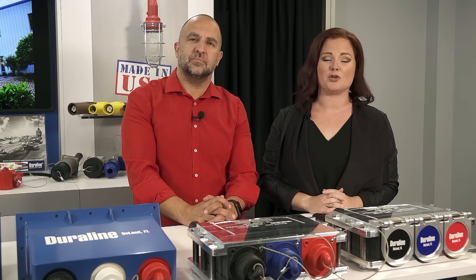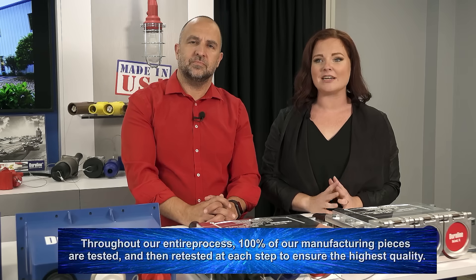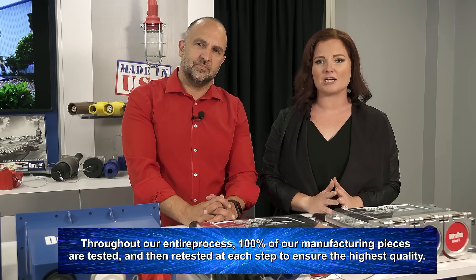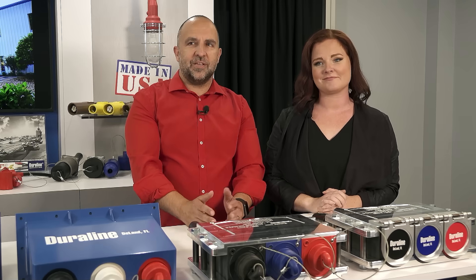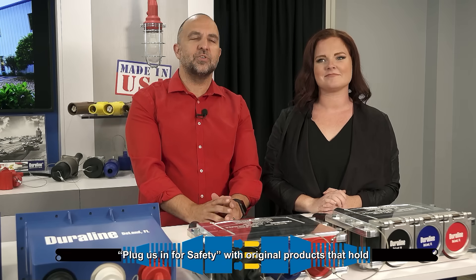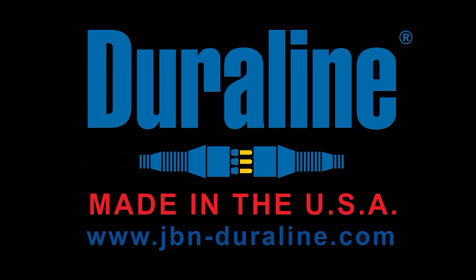The workmanship that this nation was built upon manufactures the best of the best for the nation's defenses, and Duraline is ready to do the same for your needs. Throughout our entire process, 100% of our manufacturing pieces are tested and then retested at each step to ensure the highest quality. Every client is a part of our family, and we happily work with you. With the rugged demands of directing temporary power safely and effectively, Duraline is the one to trust. Plug us in for safety with original products that hold.